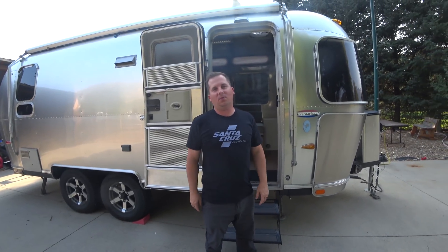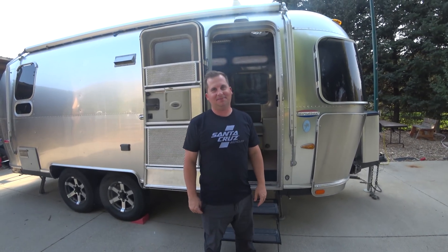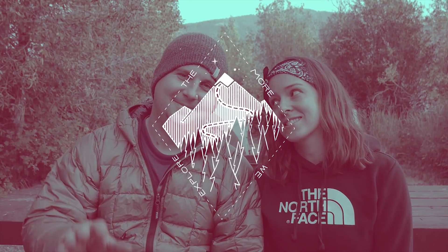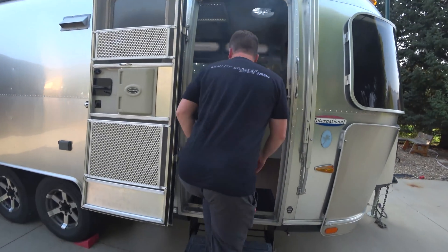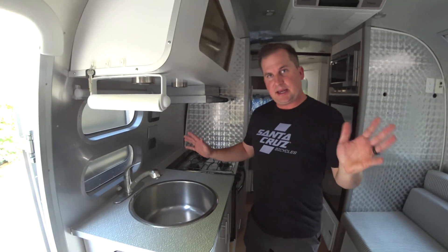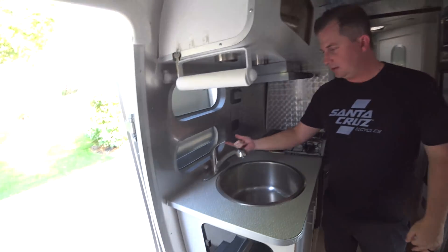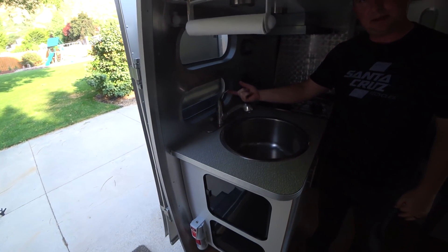In this episode, we are going to be talking about the water systems in an Airstream. Come on inside. So currently we are not connected to anything. The Airstream is just parked on the side of the street. When I turn the faucet on, nothing happens. Right now our Airstream is completely empty. There's no water in it anywhere, and we need to get water into it so the sinks and shower and toilet will all work.